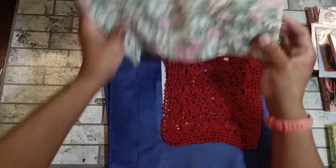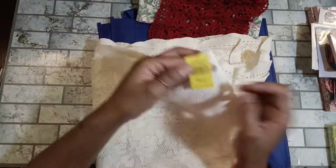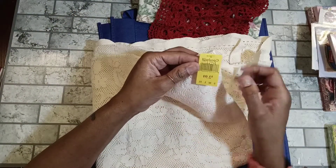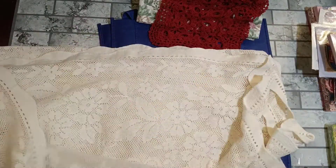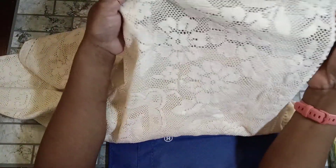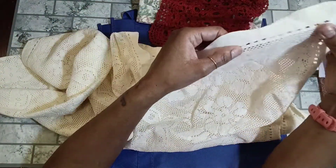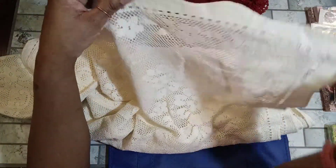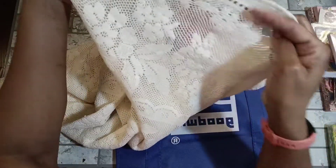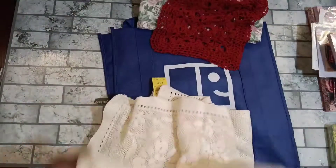Then I found this pretty rose print item — it's a curtain valance, so there's a lot of material I can use for journal covers. I paid $1.99 for it. Then I found this tablecloth — it was $2.99. It has a little stain here, but I thought I could cut out the different florals and use them as appliques, or use some of it as fabric for a cover. Even if I cut this off, I can use it for trims.